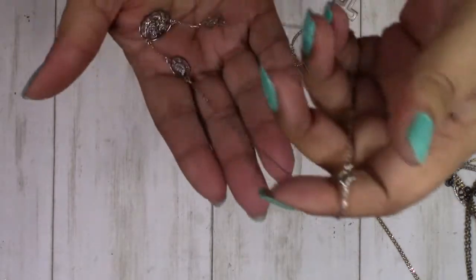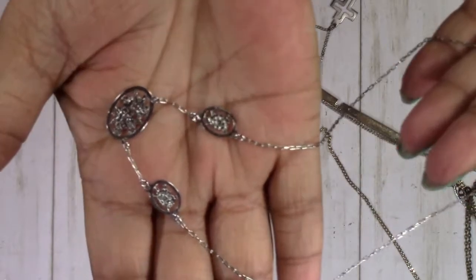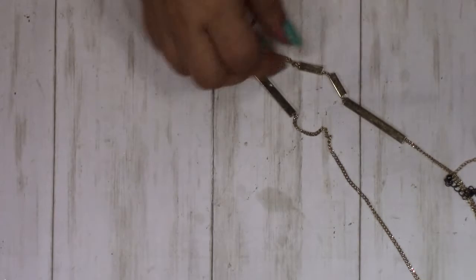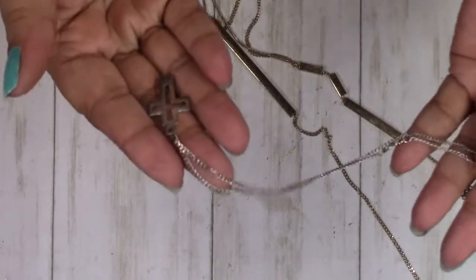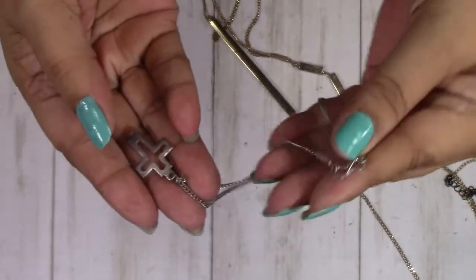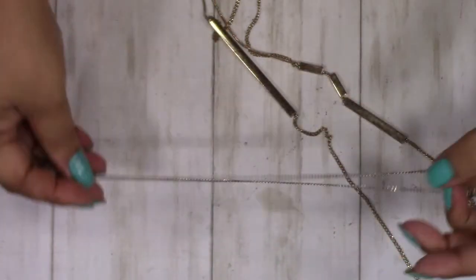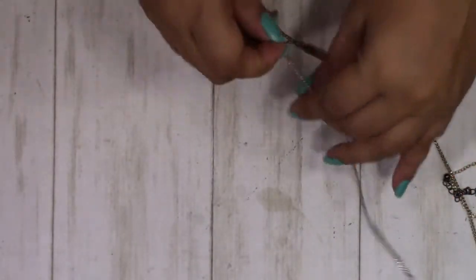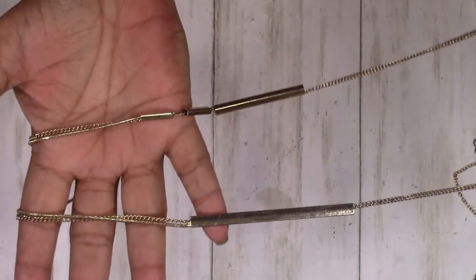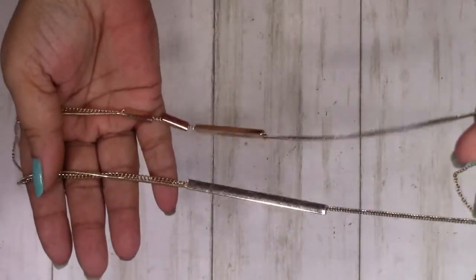We'll try not to tangle them all back again. We have this piece — no markings, very pretty though. This cross needs a lot of cleaning, and there's the clasp on it. This is a really pretty double strand necklace with gold-toned bars, no markings.